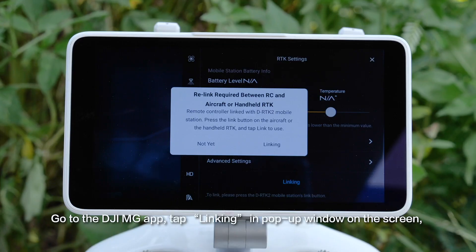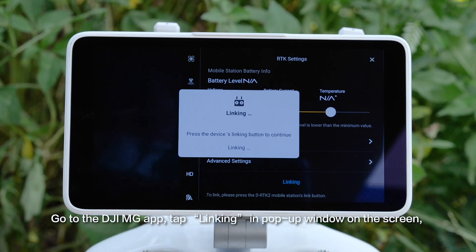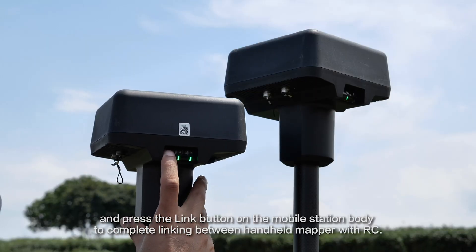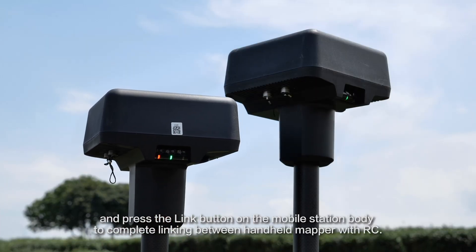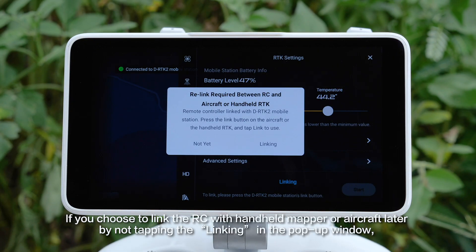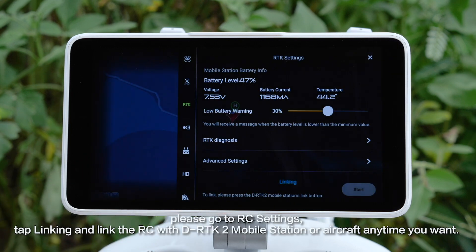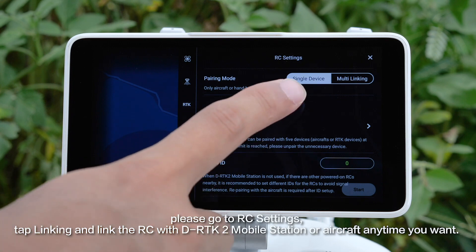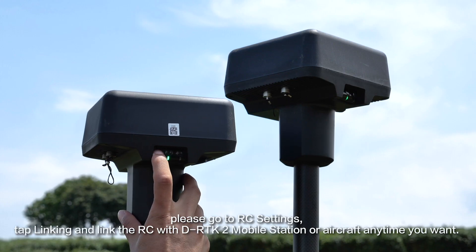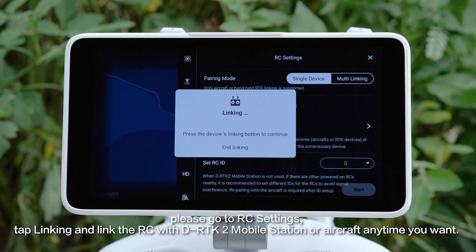Go to the DJI-MG app, tap Linking in the pop-up window on the screen, and press the link button on the mobile station body to complete linking between the handheld mapper and RC. If you choose to link the RC with the handheld mapper or aircraft later by not tapping Linking in the pop-up window, please go to RC settings, tap Linking, and link the RC with the DRTK2 Mobile Station or aircraft anytime you want.